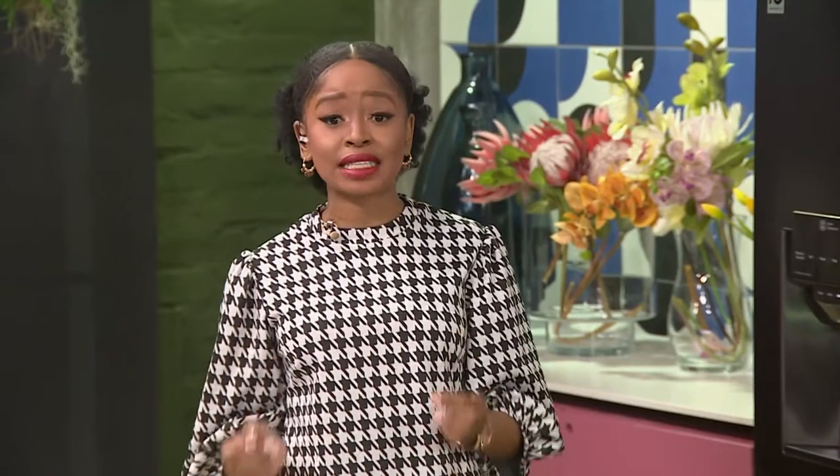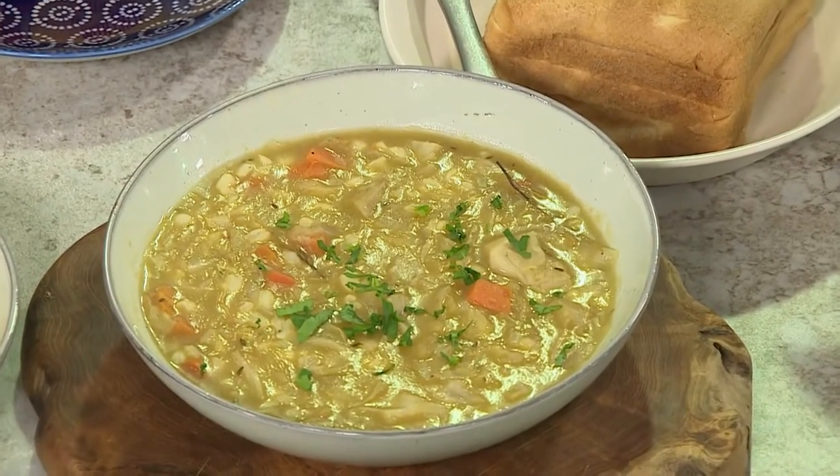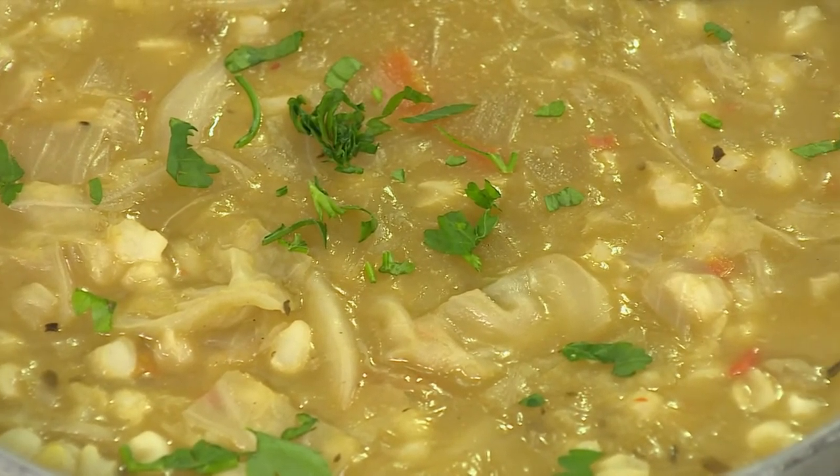Most times we enjoy our samp as a base to dishes like stews and pap, but did you know that you can also enjoy it as a soup? Today we show you how in our simple samp soup that will be served with freshly baked bread. This sounds delicious, chef! Soup and bread — you've got me.